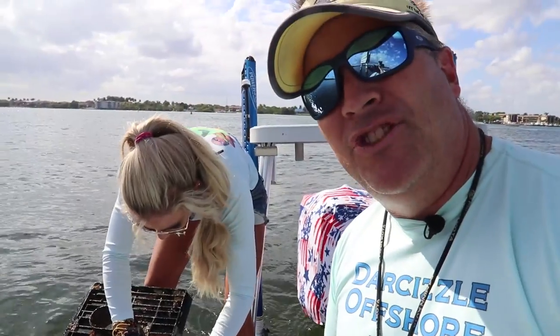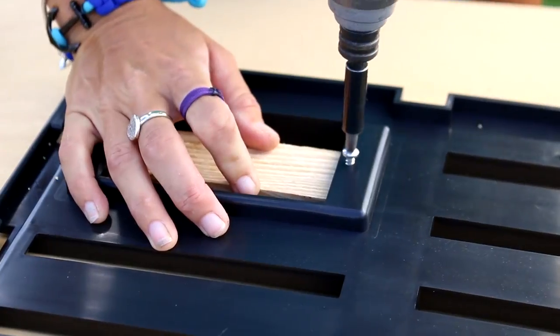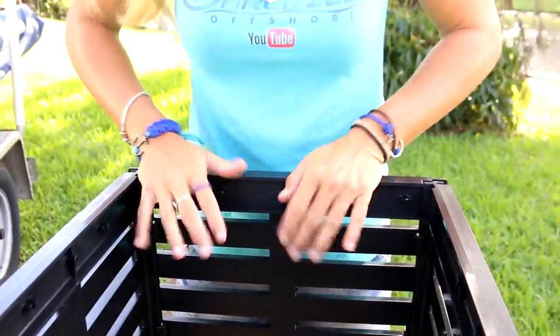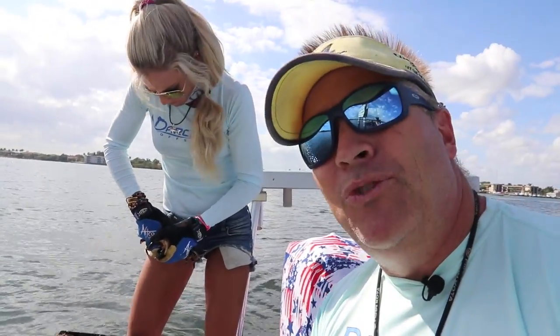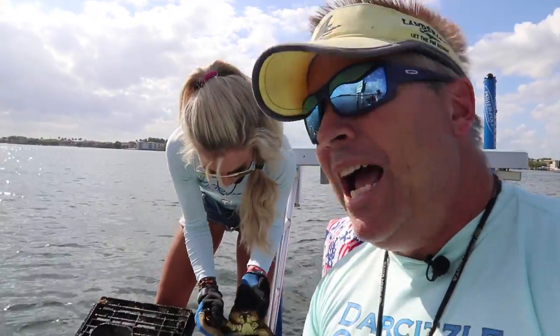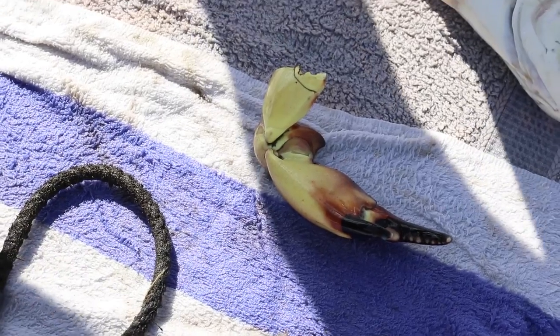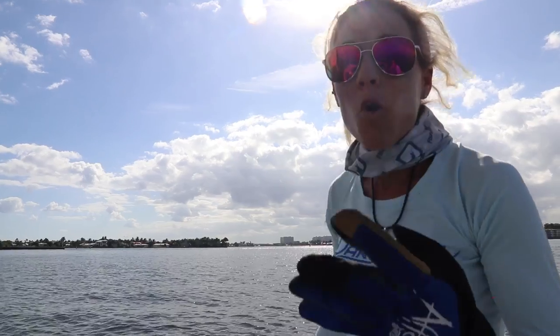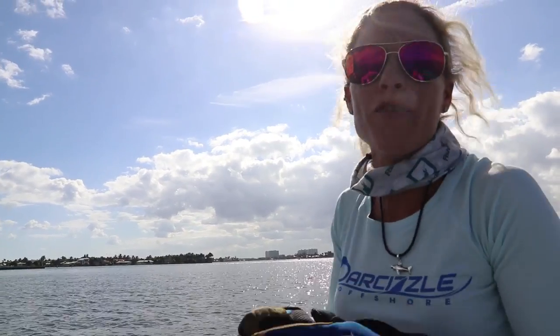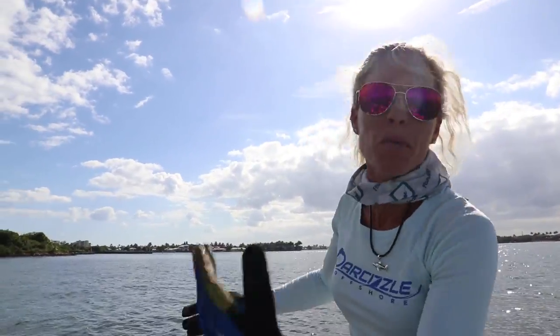Like two to three days. Crabbing is a little bit like fishing — you've got to try different things. Are you allowed to keep both claws here in Florida? We only keep one, then you throw the crab back in, the claw grows back, and it's a renewable resource. We got four claws out of that haul, all extra large size, which would be worth a couple hundred dollars in a restaurant.